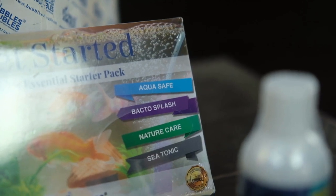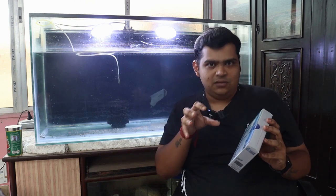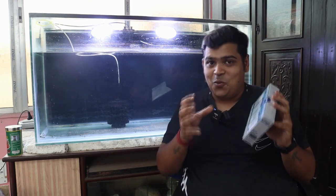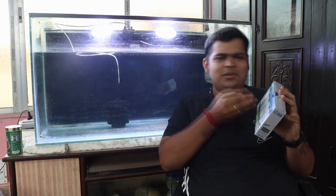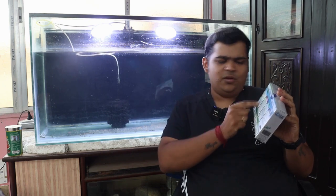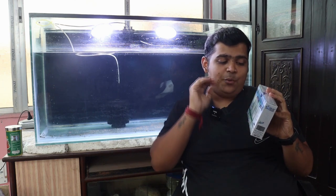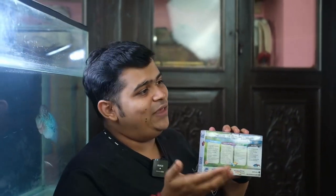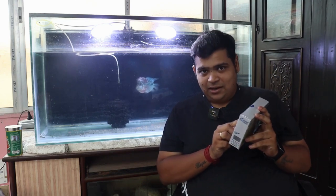Every product in this pack is essential for a hobbyist. Like Aqua Safe — it could be that wherever you live, your water conditions are not right, so Aqua Safe is a conditioner which helps you detoxify heavy metals and chlorine in water. It can be used in both salt water and fresh water. Next product is Back to Splash, which reduces your ammonia and nitrite levels and helps with the nitrogen cycle, which is the backbone of the aquarium hobby.